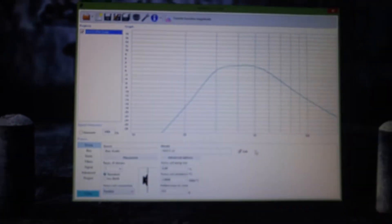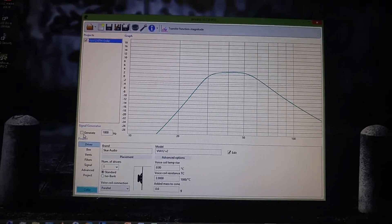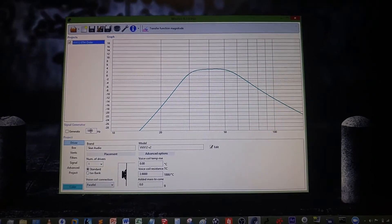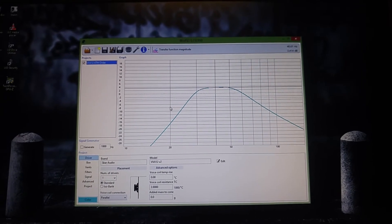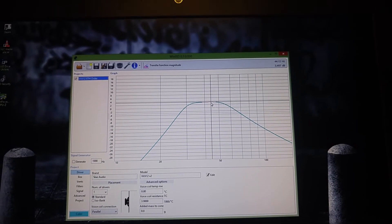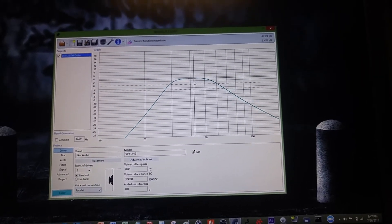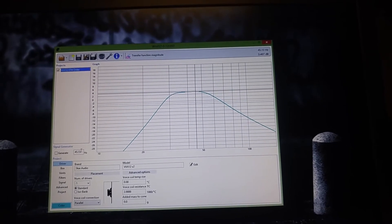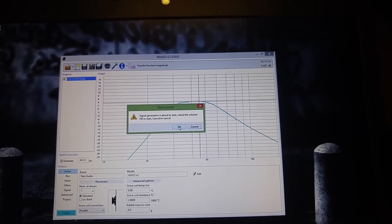As you guys can see, right here — if you follow the mouse — this is the tone generator in WinISD. If you click this you get whatever frequency you're trying to generate. Right now it's starting off at 1000 hertz; we don't want that, so we're going to click down. So this is 20 hertz, 30 hertz, 40 hertz, and about 45 hertz should be our middle frequency band. That's approximately 45 hertz right here. I'll hit generate — it'll give you a volume check prompt — and we're good on volume, let's go.